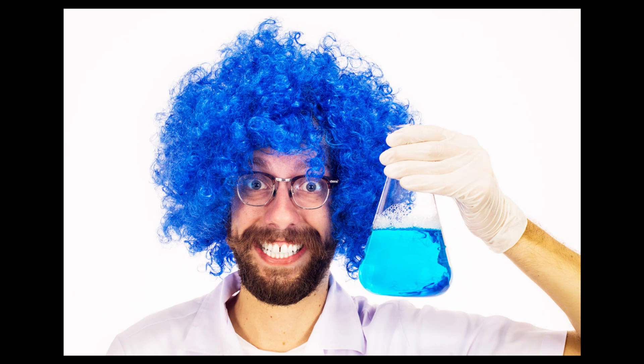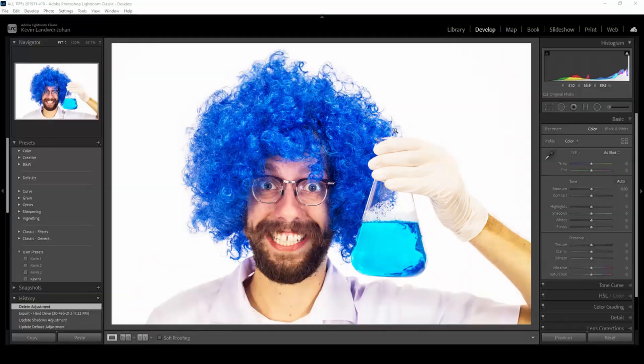In this YouTube video we're going to take a look at whitening teeth in Lightroom. It's a pretty quick and easy process — easy when you know how. Let's jump into it and show you how it's done.